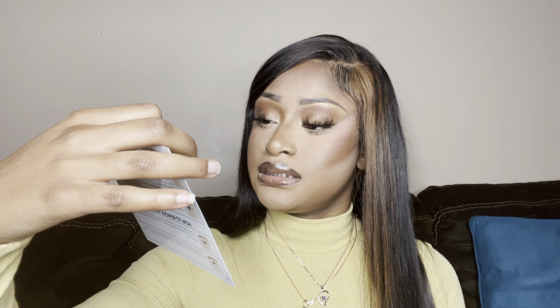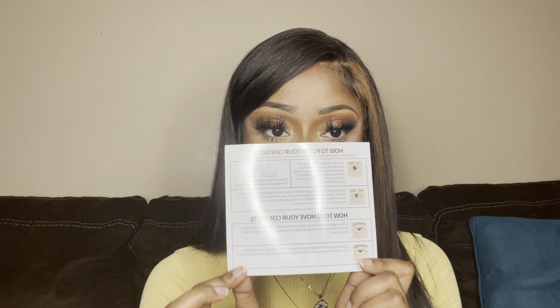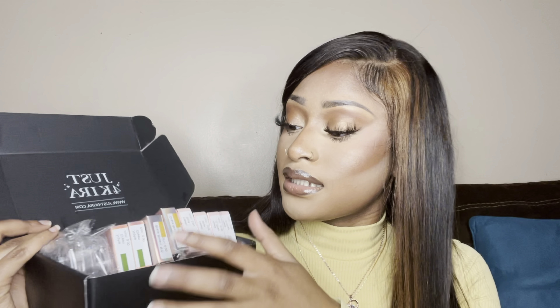It came with a pretty little card that says 'Thank you for your order.' It's a regular thank you card, but it has instructions on the back side for how to put in the contact lenses. That's really cool if it's your first time ordering contact lenses and you're not sure how to put them in — very detailed instructions.